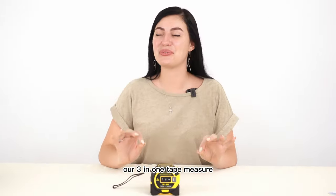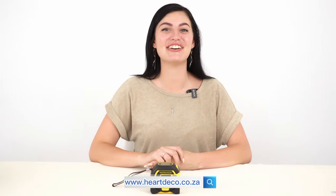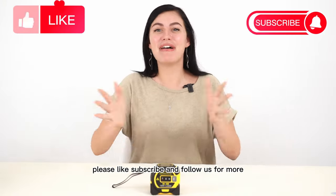Okay guys, so that is it — our 3-in-1 tape measure, available online at www.heartdeco.co.za. Please like, subscribe, and follow us for more.